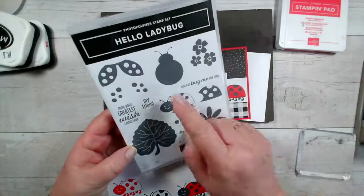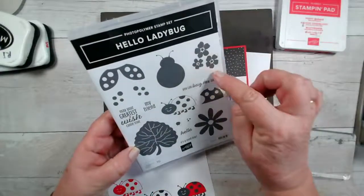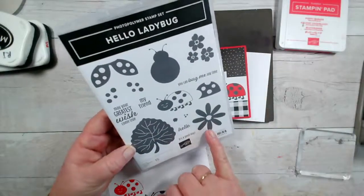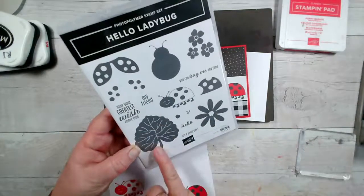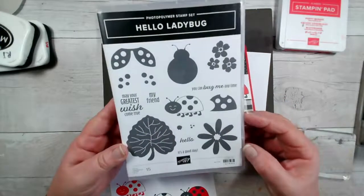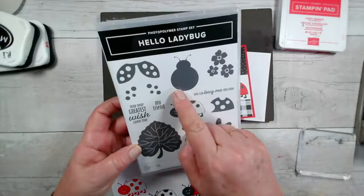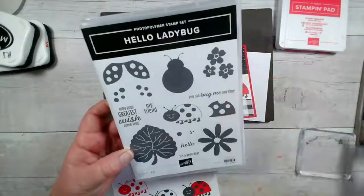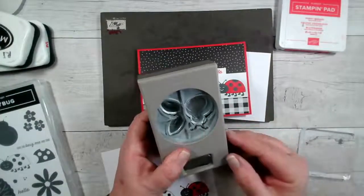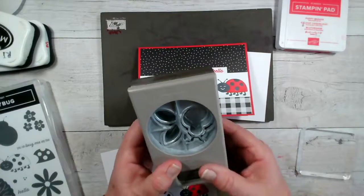This time I'm going to use these elements — the body, the wings, and also these little flowers. In the stamp set you also have this larger daisy flower which matches the small daisy punch, a lovely leaf, some middles and dots, plus the sentiments. I'm going to stamp these first just to try them out, and then we do have a matching punch which punches out that ladybird body and the wings.